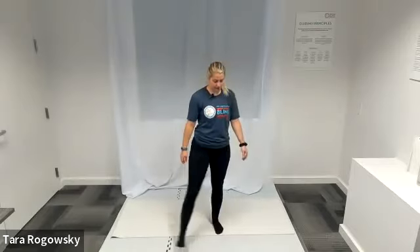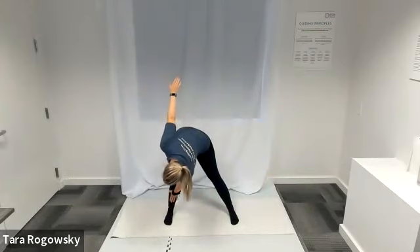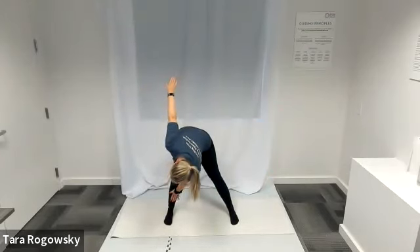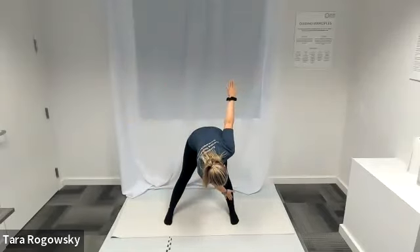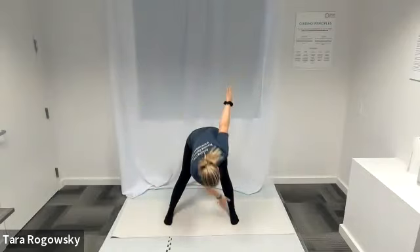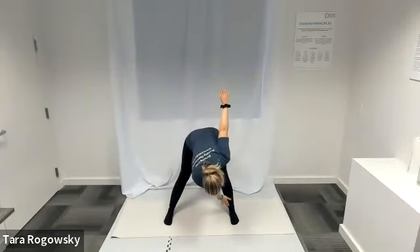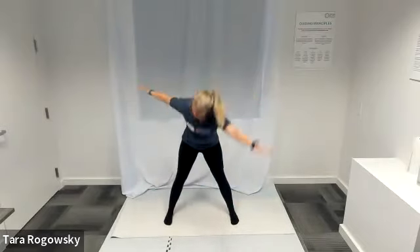Shake that out. We're going into windmill toe touches. Toes point forward, feet wider than shoulder width apart, arms in a T-shape. Hinge forward at the waist, sticking your hips back — opposite hand reaches towards opposite foot. Left hand to right foot, right hand to ceiling, then switch. Keep this dynamic and moving. This warms up the backs of our legs all the way through to our calves, does a spine twist and hip hinge, and opens the shoulders — working on a lot of things with this stretch.